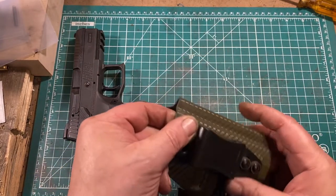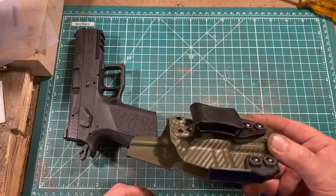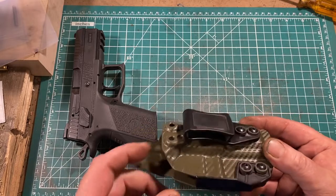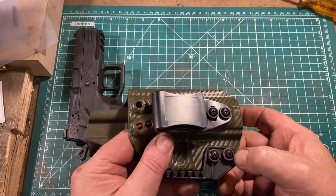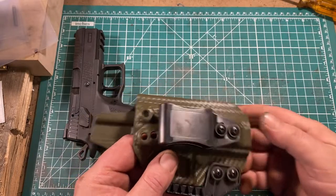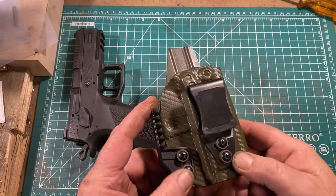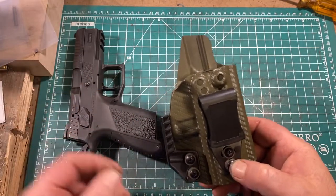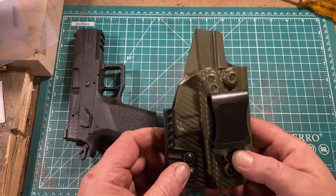There are a couple of other holes for some other sort of equipment. It's all put together with Phillips screws, which I appreciate — it's sometimes better to just grab a Phillips screwdriver than to go through my allen wrenches looking for the right one.